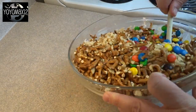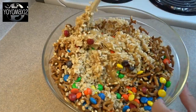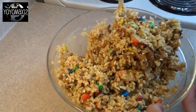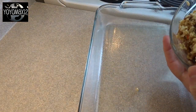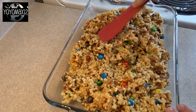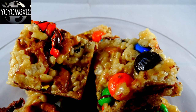And one cup of plain M&Ms. Just give that a stir until all the pieces are coated and you get a nice mixture that's nicely combined. Then take this mixture and put it into a greased 9 by 13 inch pan. Gently press it down so that it's evenly distributed in the pan, and then allow it to cool before cutting.